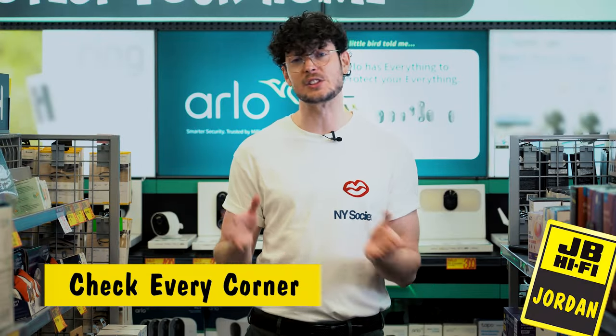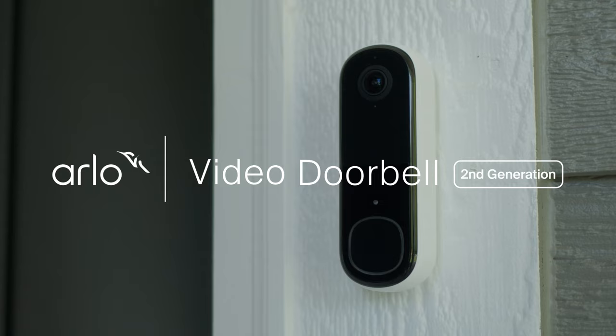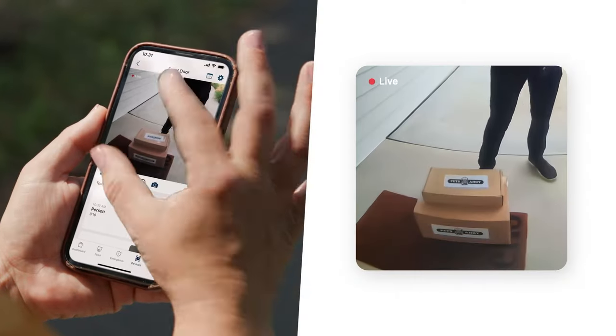You can pick up the Essential 2K either as a standalone unit or in packs of two or four. For added security, check out the Doorbell 2K to keep an eye on who's coming and going.